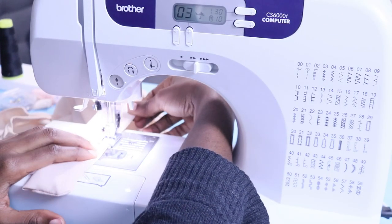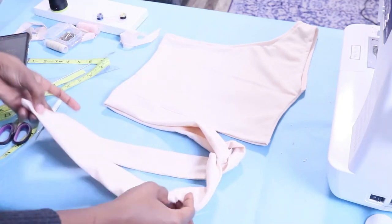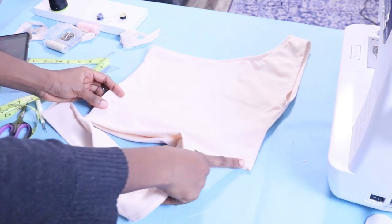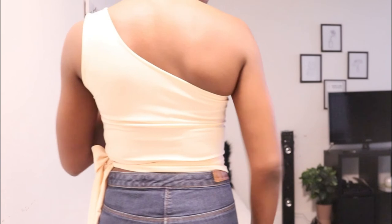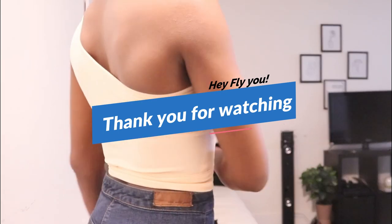I sewed all the way to the end of the belt on both ends and this is pretty much what it looks like in the end — it's a very simple top to make. Here is the big reveal on my body! Like I said earlier, tell me what you think in the comment section. I hope to bring you more interesting content soon — see you next time, bye!